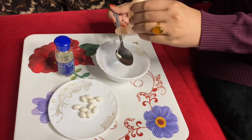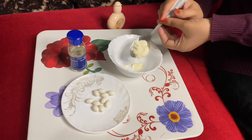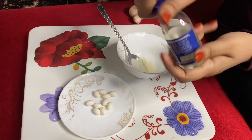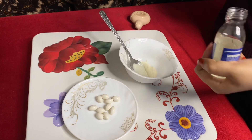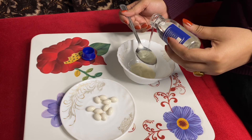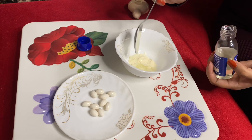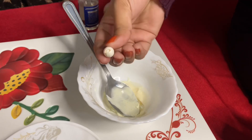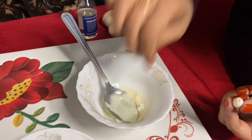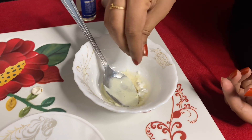First we will add the lotion. We have added the lotion. Now we will add glycerin. Then add the whitening capsules — add more than 2 of these capsules.